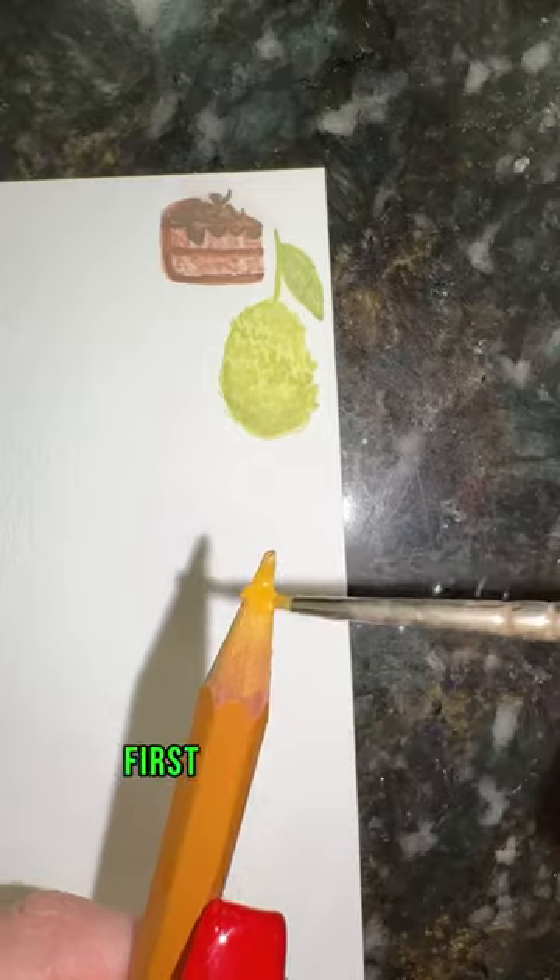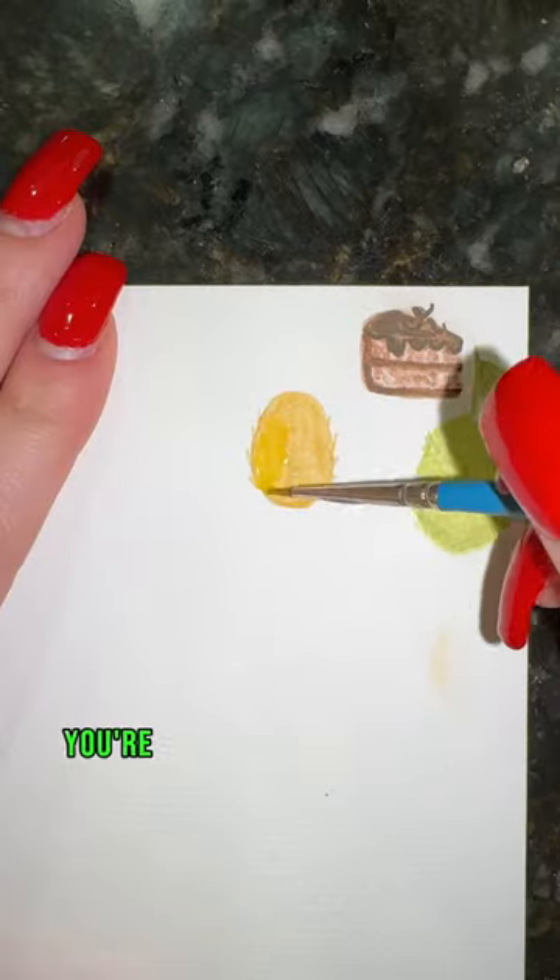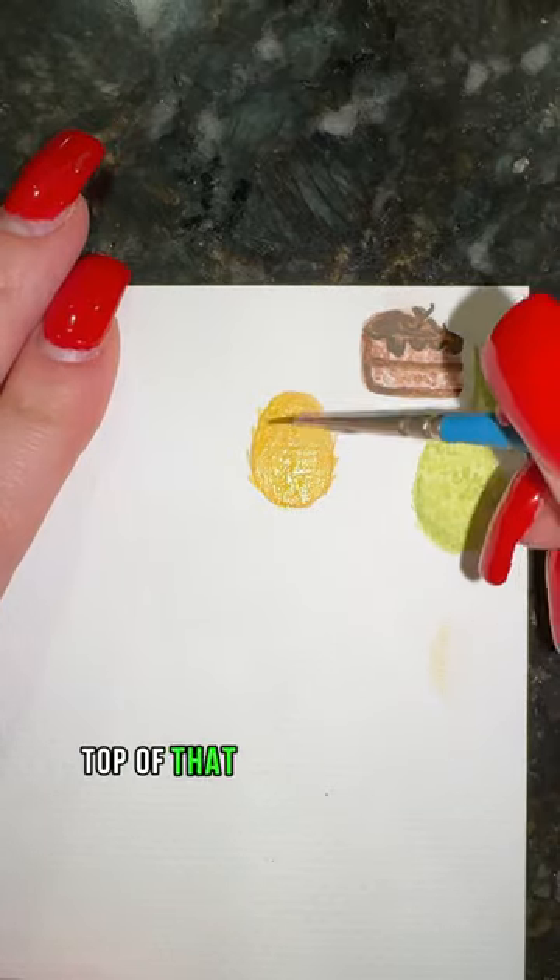How to paint a pineapple in 23 seconds. First, take a tan and do a light wash in the shape of an oval with spikes on the sides. Then do the same thing over top of that with your yellow.